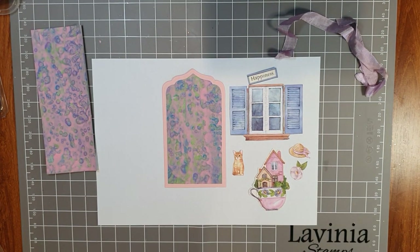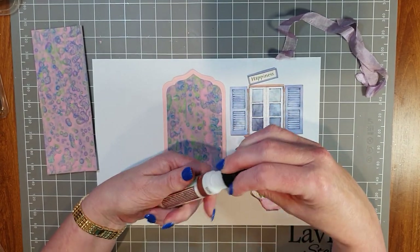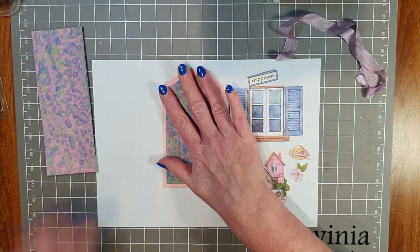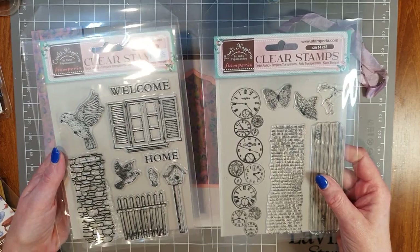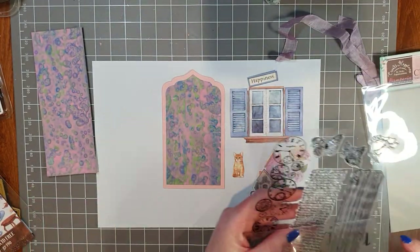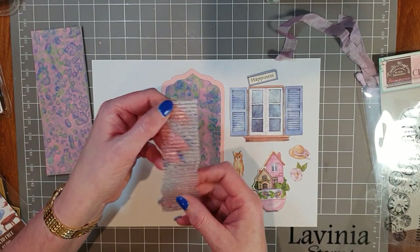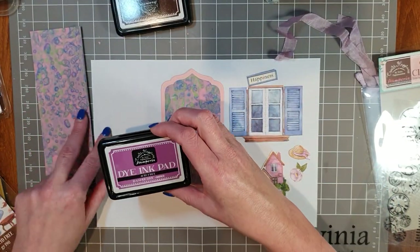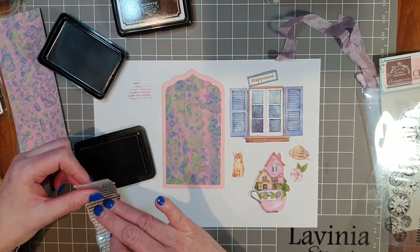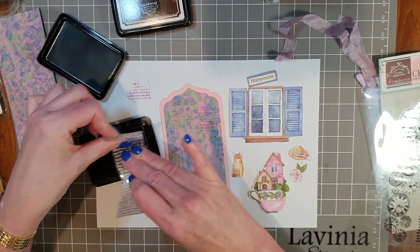I'm going to layer these up using the Stamperia Create Happiness matte glue — great size, easy to work with, pretty fine tip, and would make a great little travel glue. These are available in store. Now I'm going to do a little bit of stamping using the stamp sets from the Welcome Home collection — I'll list all products used in the description. I want this fine script stamp, and I'll use the Stamperia dye ink pad in Raspberry, one of the new colors that goes perfectly with this collection. I'll stamp it on paper first to make sure the words aren't upside down, then randomly stamp it onto the card in places.